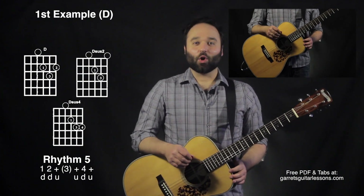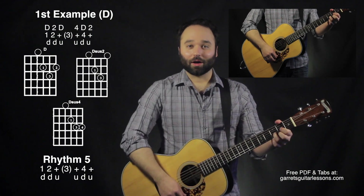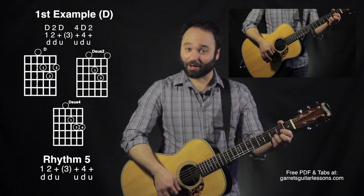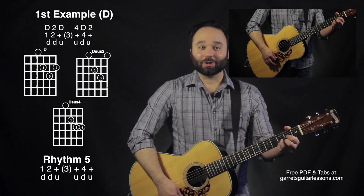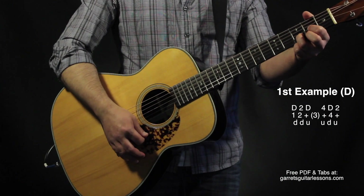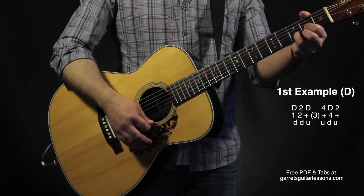Okay, now what I did at the beginning was adding all those things together. My first strum through the pattern is down, down, up, up, down, up. That's combining my first example and my last example within the first rhythm. So it's: down D, down D sus two, up D — then sus four on the up, down D, up D sus two.